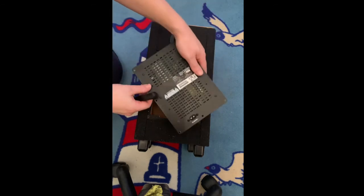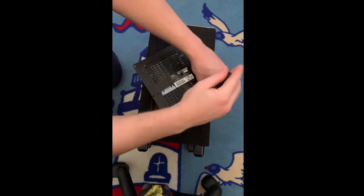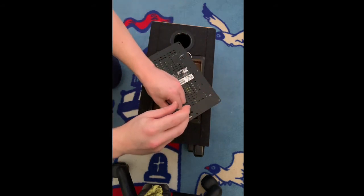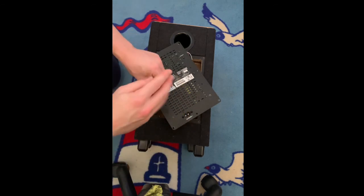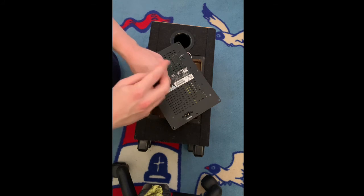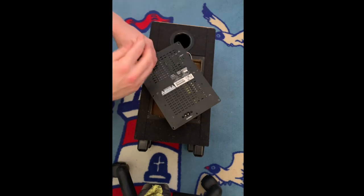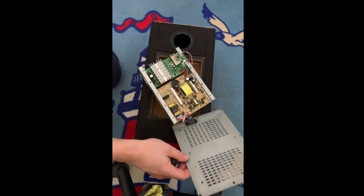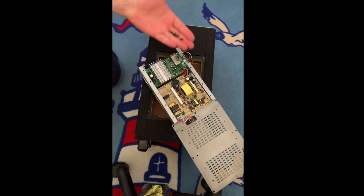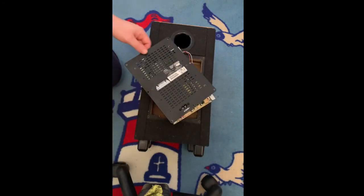If you want to see the inside of this, just remove these screws — six screws, plus two extra where the AC is. Again, when you're opening this up, please be very careful. Just because it's not connected to the AC doesn't mean that there is no electricity going through this system. So please, please, please be careful. Once you open this up, voila — this is the inside. This is actually a very easy way to disassemble the subwoofer.